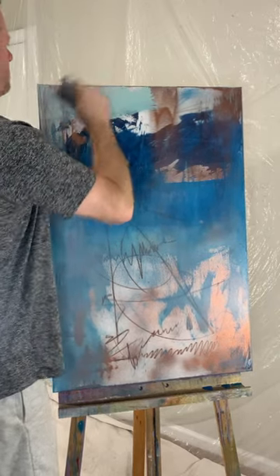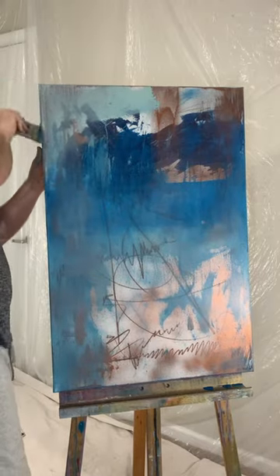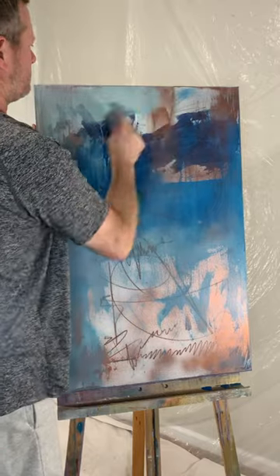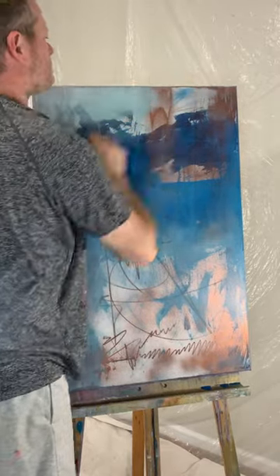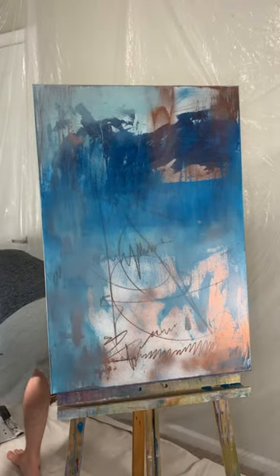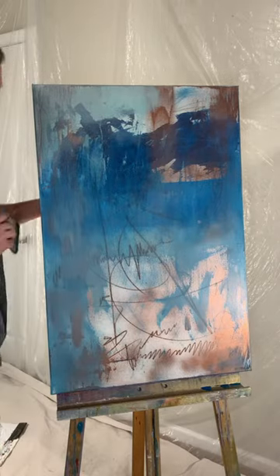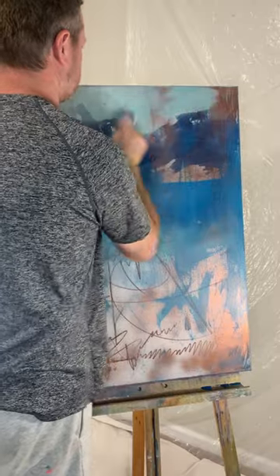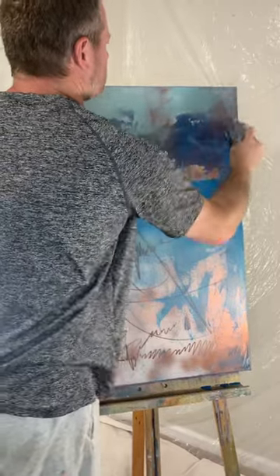Now I'm going back in with some more blue to blend into the other acrylic paint layer that I have there. This helps create a single layer where everything is married and living happily together.